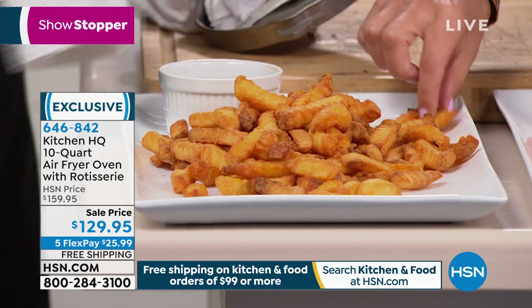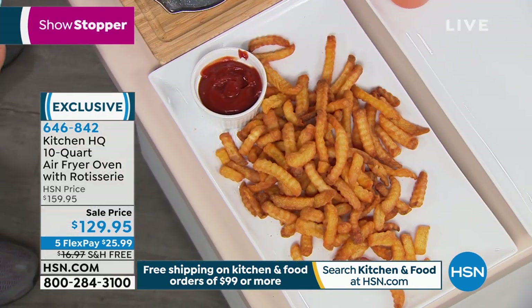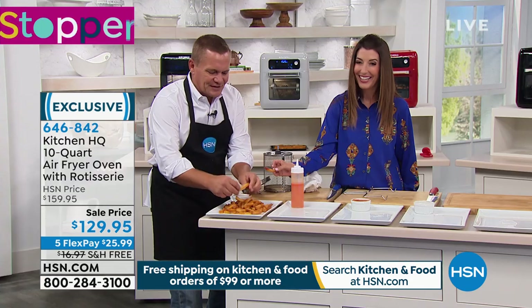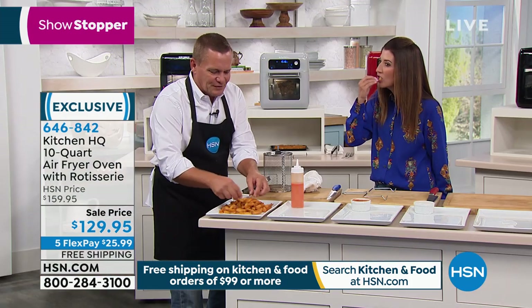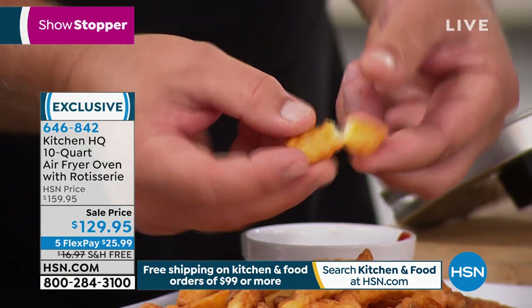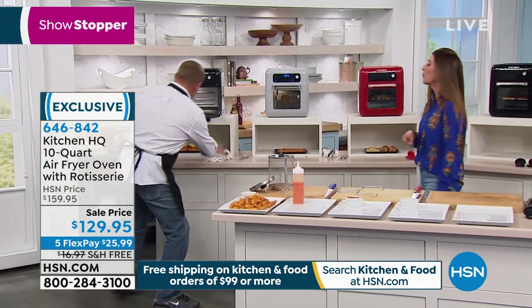It does not get any better than that. What is not acceptable in a french fry is if it's soggy and soft. You want that texture — you can hear the crunch. You can taste the potato in there. They're crispy. You can season them however you like. The nice thing about this rotisserie is you never have to rotate the food.